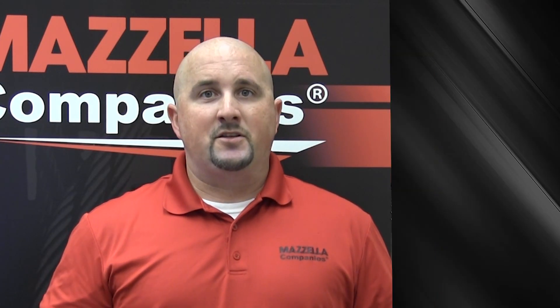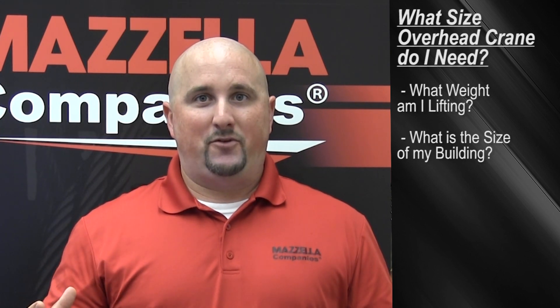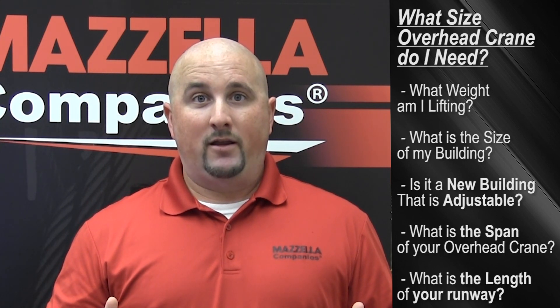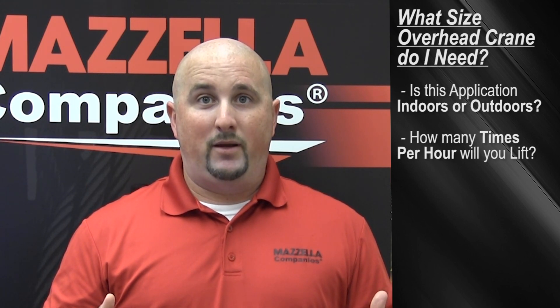Overhead cranes come in all shapes, sizes, and capacities. A few things to consider when sizing an overhead crane: What's the weight that you're lifting? What's the size of your building? Is it a new building, and is it adjustable? You want to look at the span of your crane and the length that you're running with. Is it going to be indoors or outdoors? How many times per hour are you going to be performing a lift? And what percentage of that capacity are you going to be lifting? Once you figure out what you need, it will help narrow down your search.